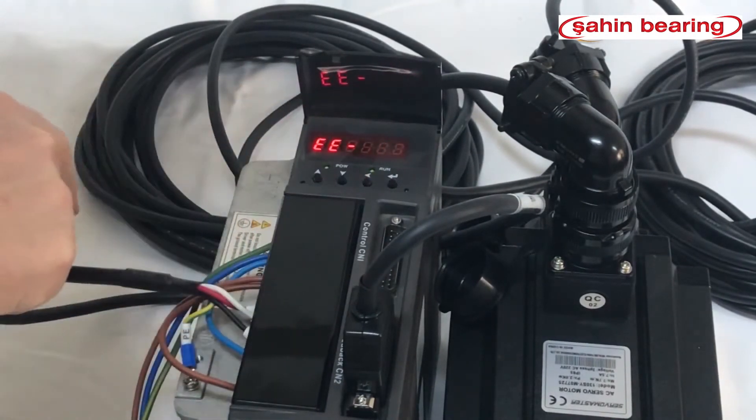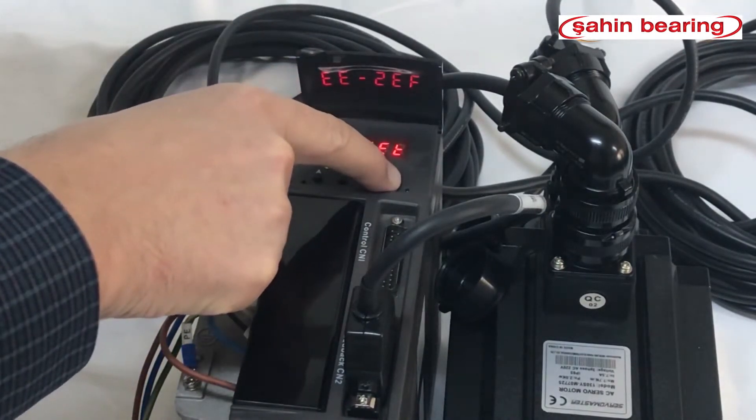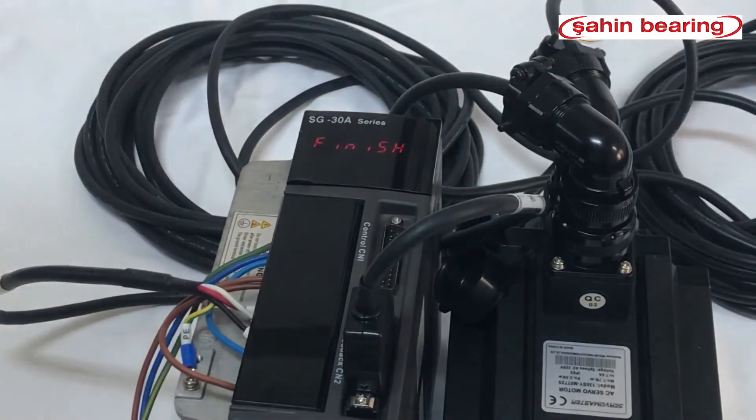To save the parameter changes, press the left, left, up buttons to enter. Press enter — the drive says 'set' — then hold the enter key. It says 'start' then 'finish'. When we turn the servo drive off and back on, it becomes ready.